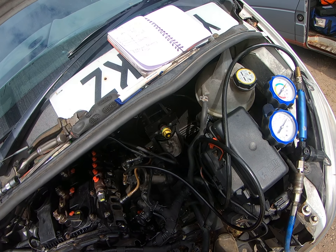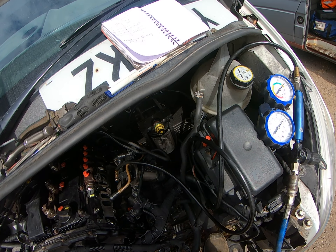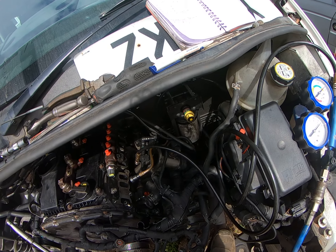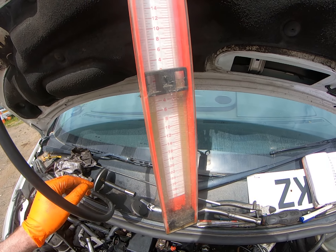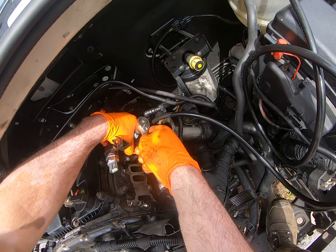So the firing order is one, three, four, two — the next cylinder is number one, and this is our dodgy cylinder. So we'll do the full test on this one.